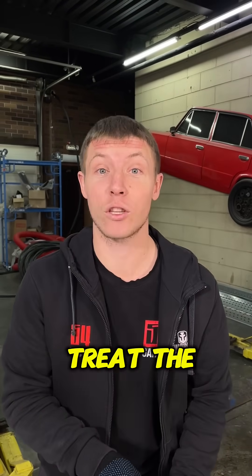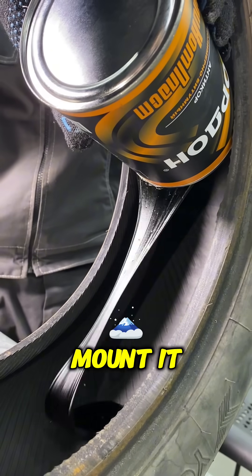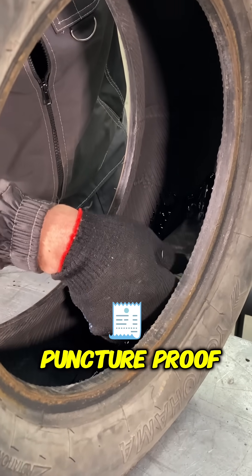From there we're going to need to treat the inside of the tire mounted. And our puncture proof tire is ready.